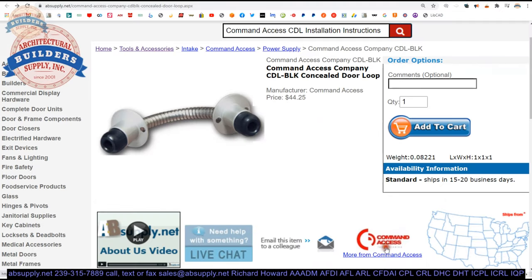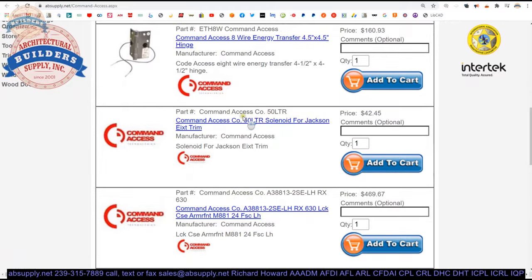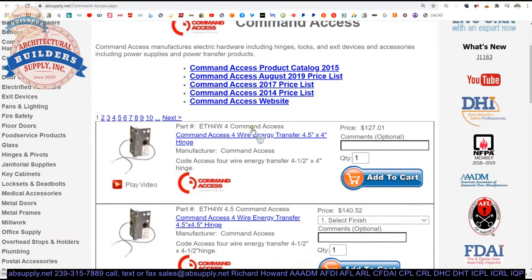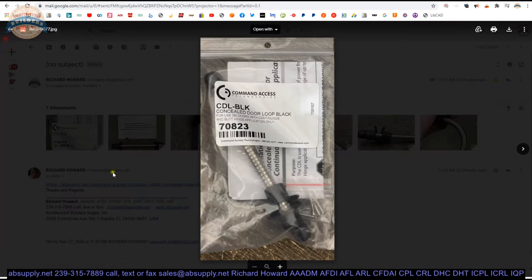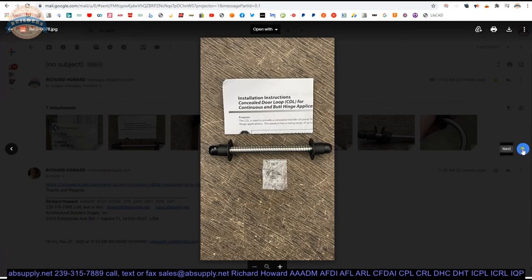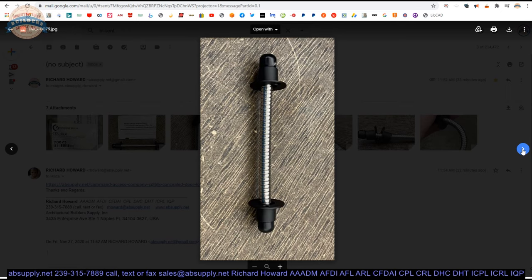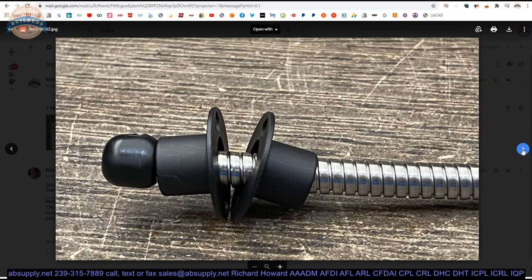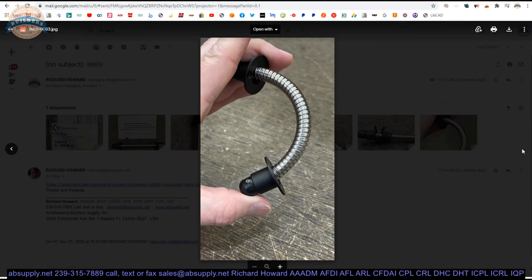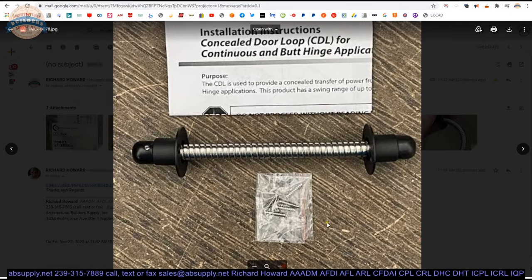There is a link below this video to the manufacturer's page where you can pull up all of the Command Access products that we sell, a link to the manufacturer's website, as well as a link to the full product catalog. Here are some photographs: the packaging, everything you get, the back side, the front side, the two flanges brought together — what it looks like in a standard orientation of about 135 degrees. And there is the screw package.